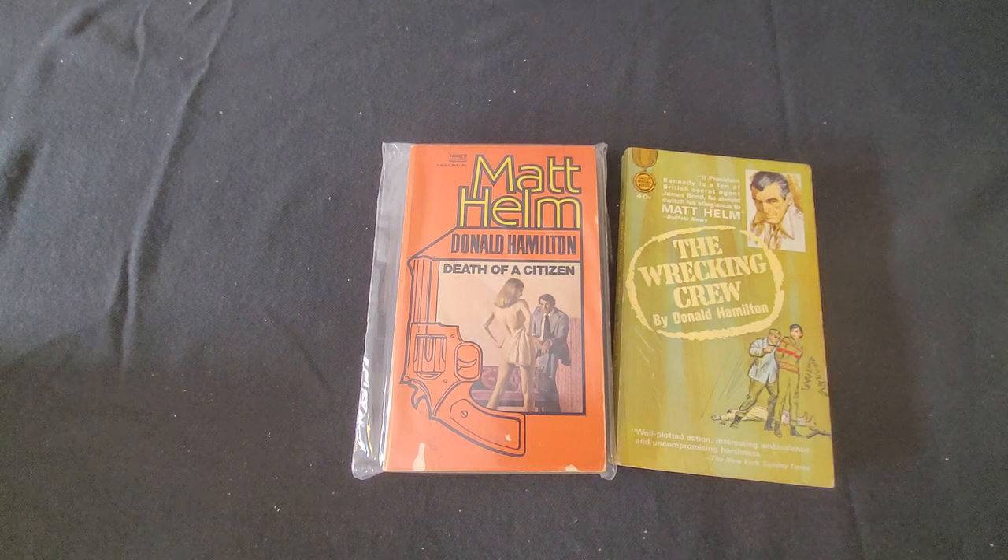As many know, Dashiell Hammett himself was a Pinkerton investigative agent — a real private detective in real life. And many of his novels featured the details you would expect to see in private detection.